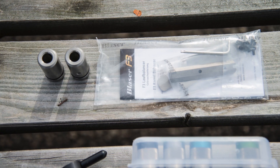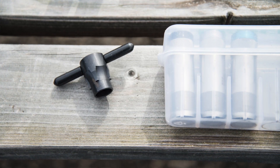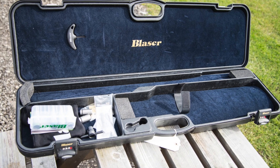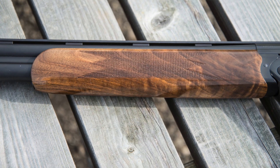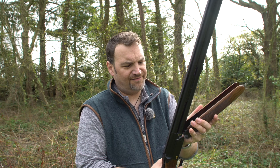It also comes in a spares kit with weights fore and aft — I'll show you the mounting point in a second — and a choke key, chokes, and the usual bits and bobs in a nice green case. Coming back to the forend, this nice slim English sporting forend hides the mounting point for the weight, which slots under there and gives you the opportunity to set the balance fore and aft.